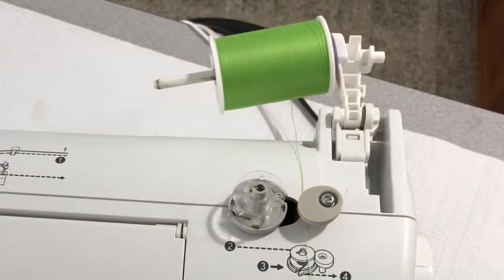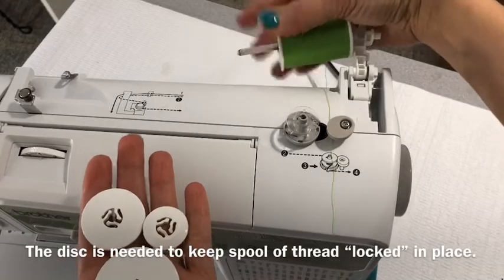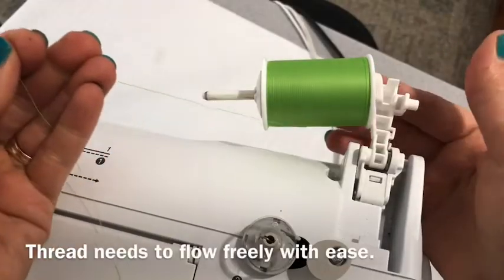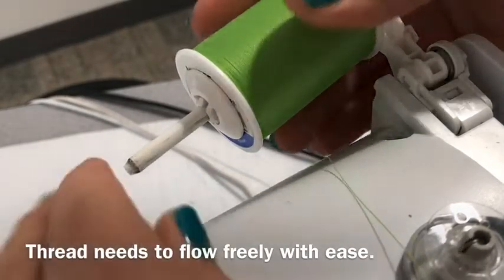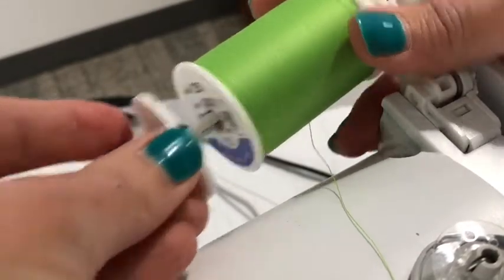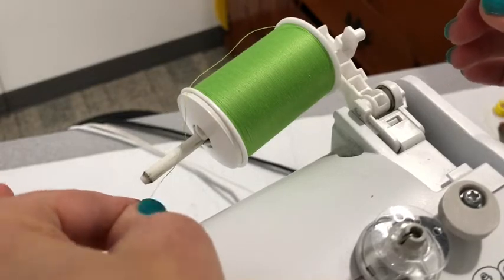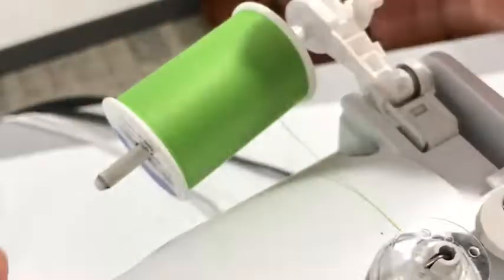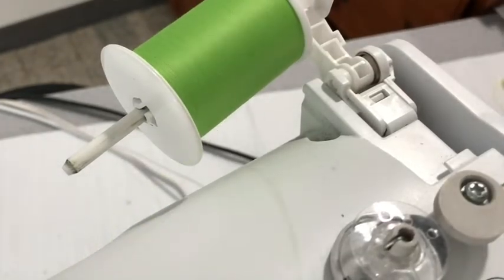If your sewing machine looks different than mine, you'll need to check your owner's manual. Believe it or not, it matters which disc you put on the end of your spool of thread. The small one does not work — the thread touches the spool and catches, so that's no good. The medium-size one is also not going to work because it still catches under the edge of the spool. The large disc works because when I pull the thread, it comes over the top of the spool's edge nice and smooth, and it doesn't catch on anything.